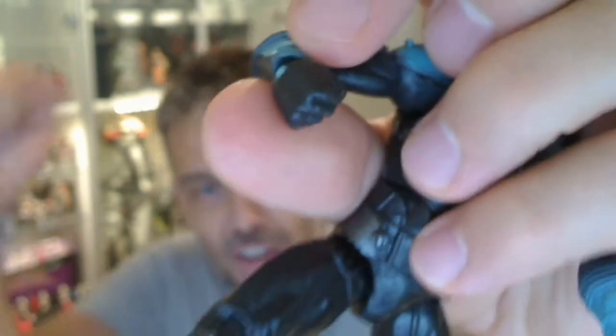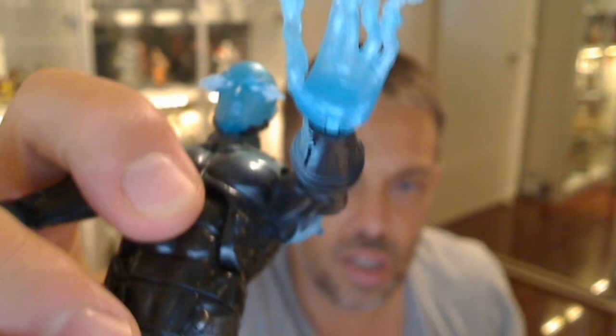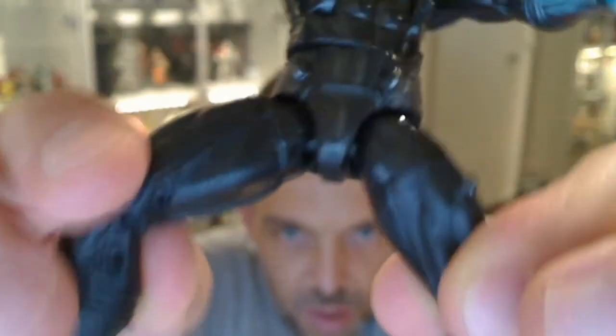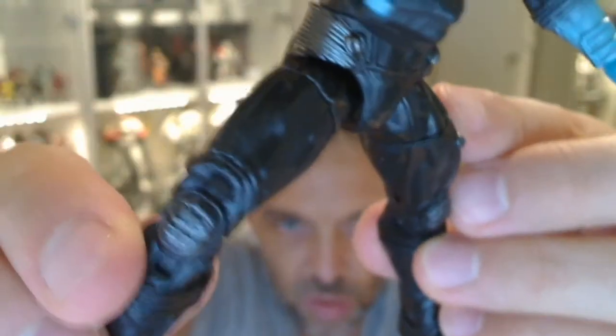It's like 40 degrees Celsius so trust me I'm sweating — maybe that's why I'm not remembering things. He has swivel wrists and also double pivot wrists, which are pretty good. You can also see a clicking ab crunch and a swivel there too. The pins at the tops of the thighs give a ball joint with a hinge, there's a swivel on the tops of the thighs, and double joints on the knees.